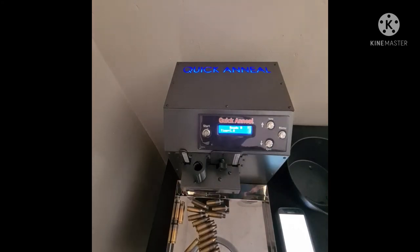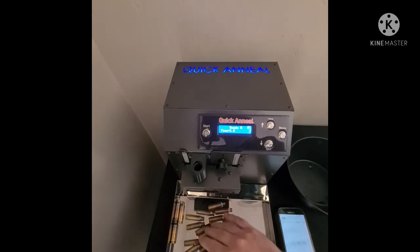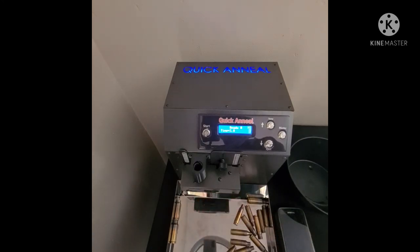So there you have it. Manually, we annealed 20 cases in 2 minutes and 19 seconds — let's call it 2 minutes 20. To do the same on the auto case feeder, we were very close to 5 minutes. So it's double the time. You need to attend and watch the auto case feeder, and if you don't have an annealed tray rolling cases out of the way, you can get stoppages and need to stop, reset, and restart the machine.